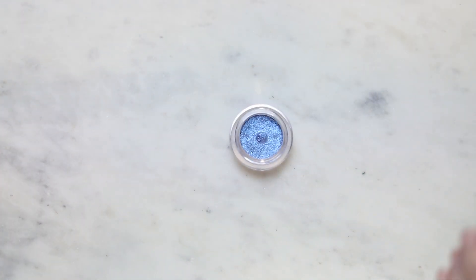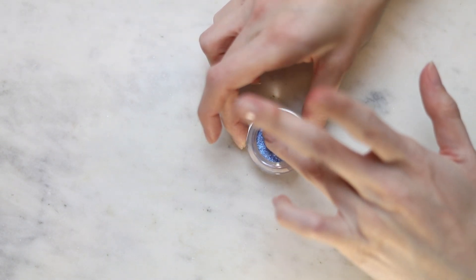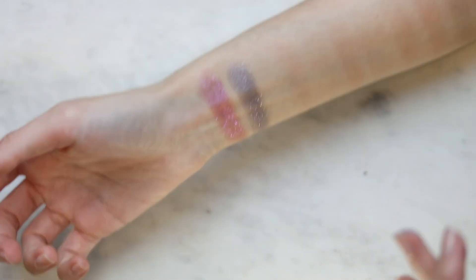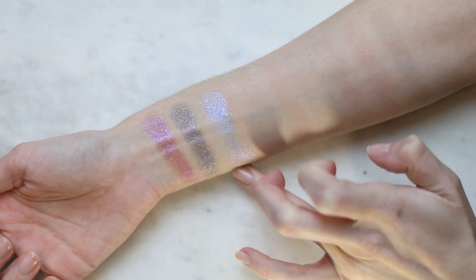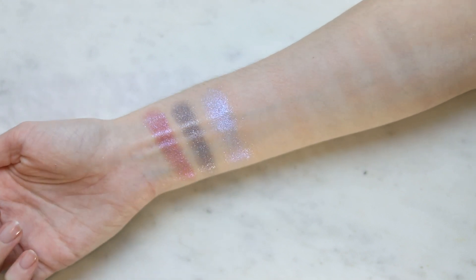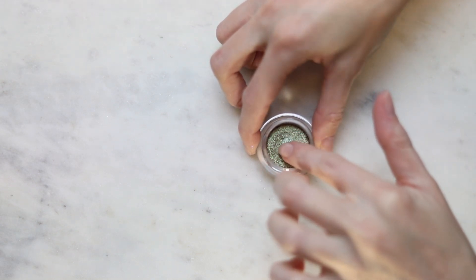This is Blue Morpho, which is like an iridescent blue. These are so hard to get the product out without getting it all over your nail. This is Prism — a dark brown base with these green sparkles. This one also works really well as a one and done shade.